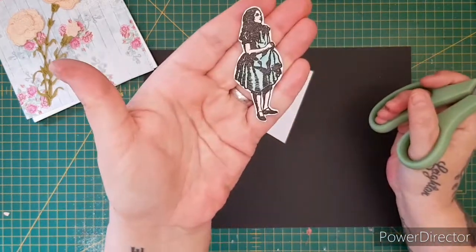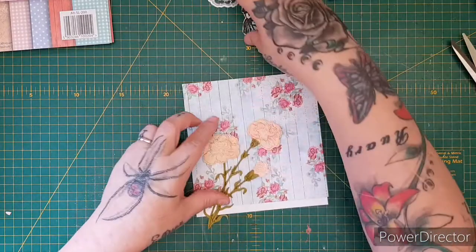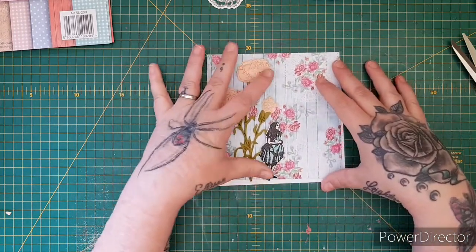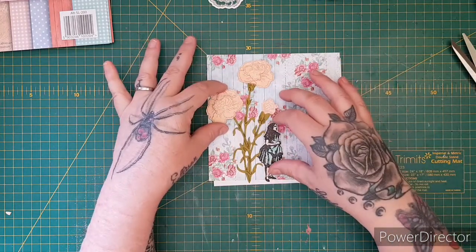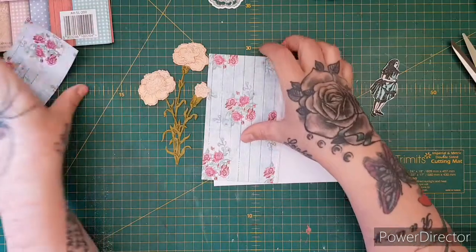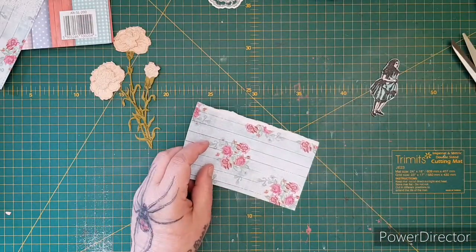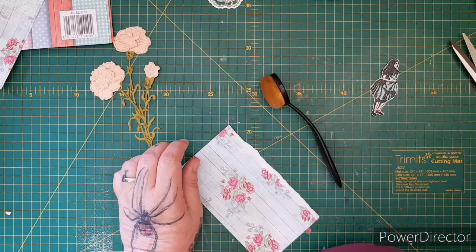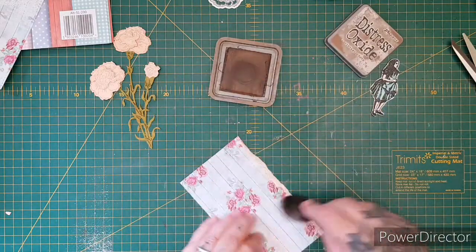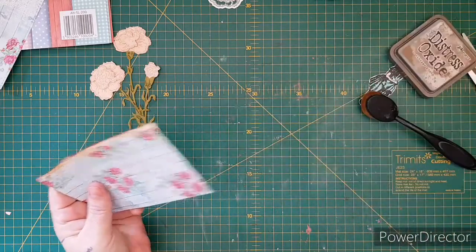There we go — she looks really sweet. Let's start building up our card. I want Alice standing under the flowers because in the movie and in the books, the flowers are a lot taller than Alice. I want to tear down the edge — we'll keep the offcut back for another project. I'm going to use one of my brushes and add a little bit of Vintage Photo distressing just around the edge to vintage it up a bit, then put this onto the card.